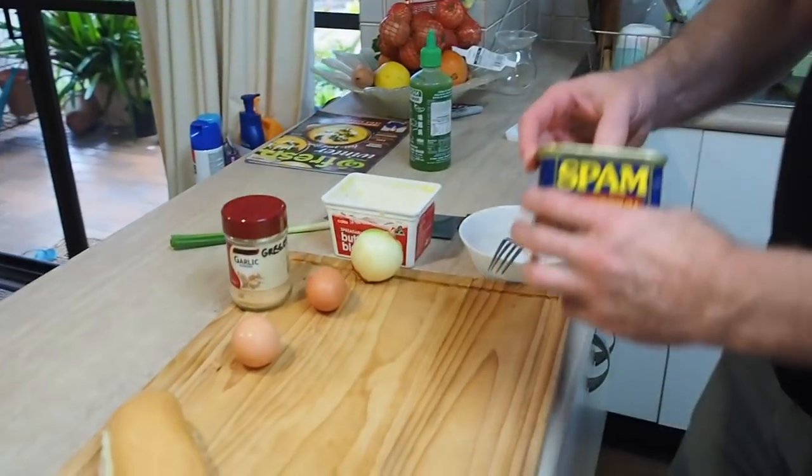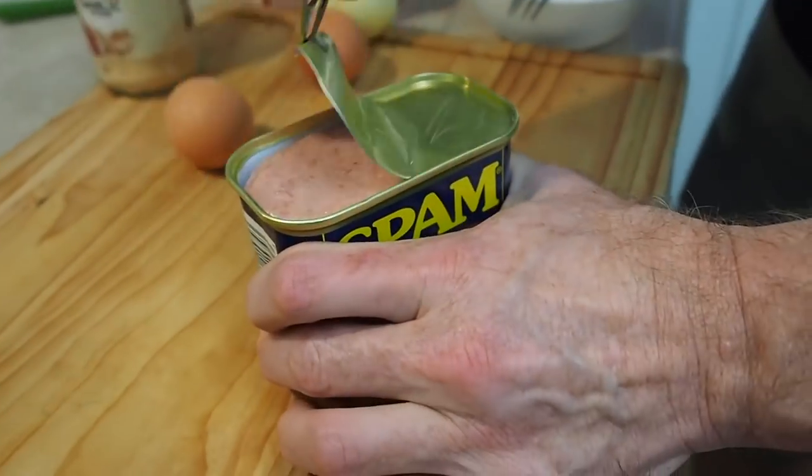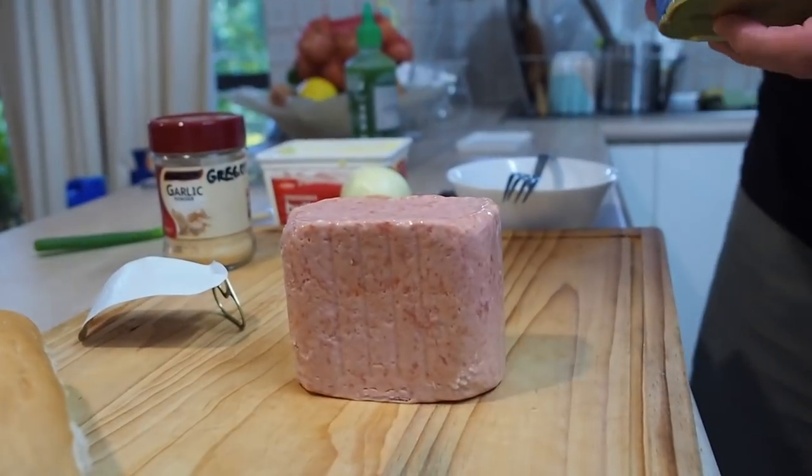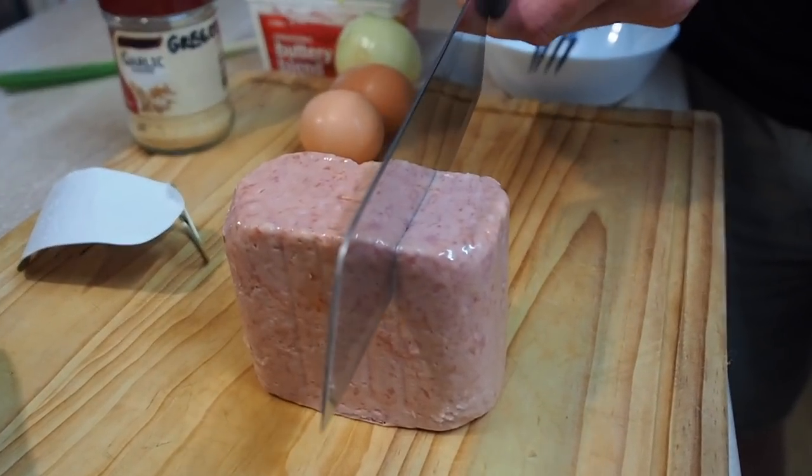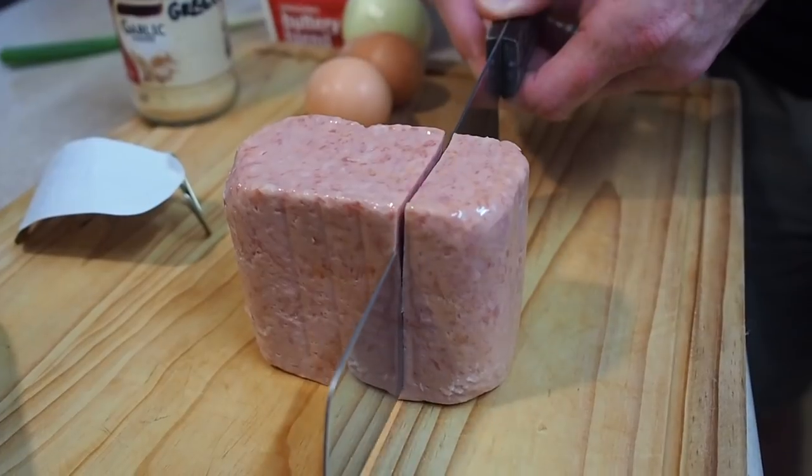Let's make some space, because next I need to crack my can of Spam. Mmm, smells like dog food, doesn't it? And it looks like it as well. So, we're using about a third of a can of Spam.